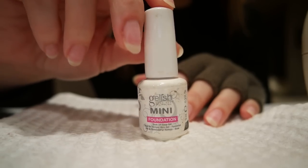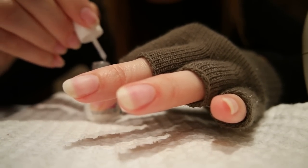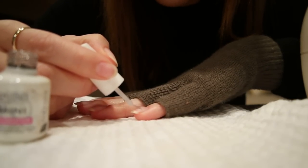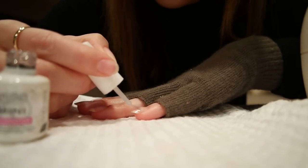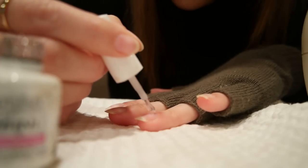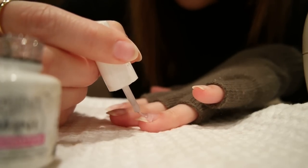From there I'm going to take the Gelish Foundation and apply it to my nails. The most important thing when applying gel polish is to keep it away from the cuticle — apply in really thin layers as close to the cuticle as you can without touching it. If you touch the cuticle you're going to experience lifting, which will make your manicure fall apart much quicker. Another thing I don't do is cap the edge with gel — that's not something I like to do.